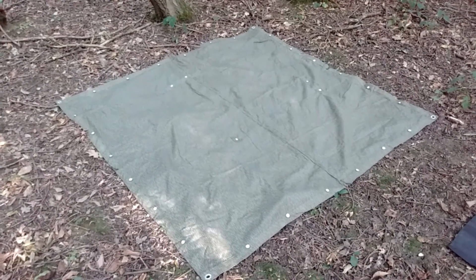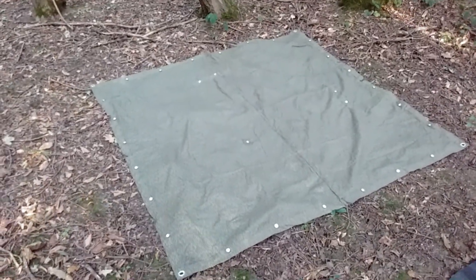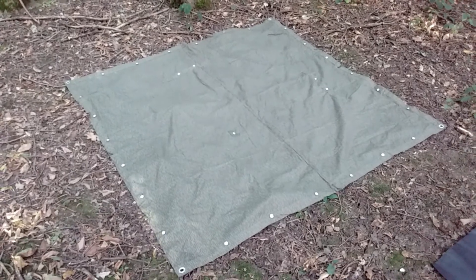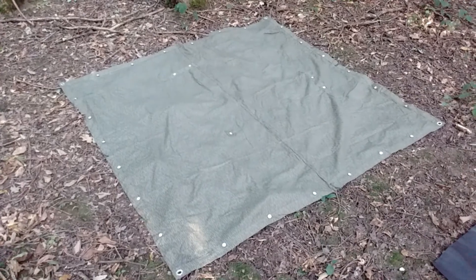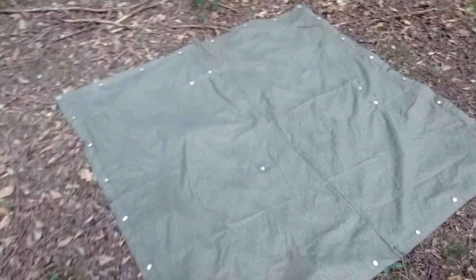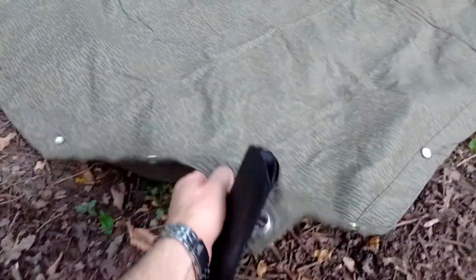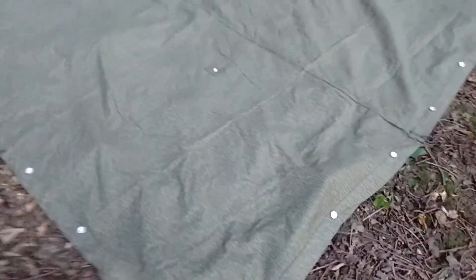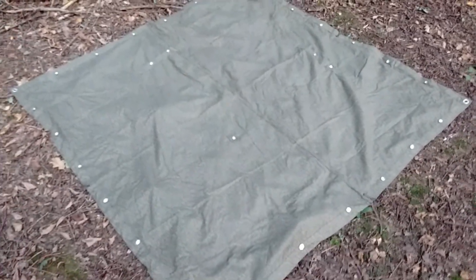Right guys, this is the tarp — surprise surprise! This is the East German Army tarp. It's 175 by 175, and it's a square tarp. This has a million uses, it's very sturdy, very resistant, it's also weatherproof. It can be arranged in very different ways, although it's quite small.